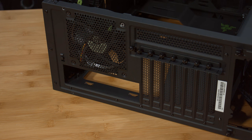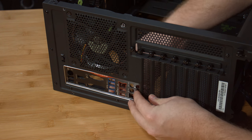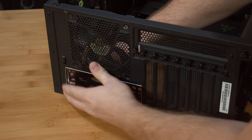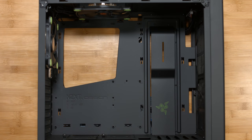Another thing to remember before placing your motherboard into the case is that you need to install the IO shield. Now we'll gently place the motherboard into the case. Notice on the S340 that there's a post in the middle to help with alignment.